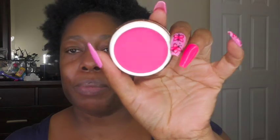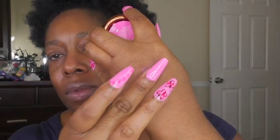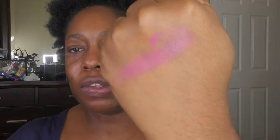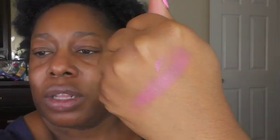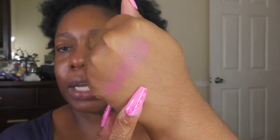It looks like a really pretty pink, like a little bit magenta. It'll be interesting to see how this works on me. It's really pretty - I think it'll look nice, kind of matches my nails a little bit. I'm glad it's not super overpowering. I think it'll actually look good on my skin tone.